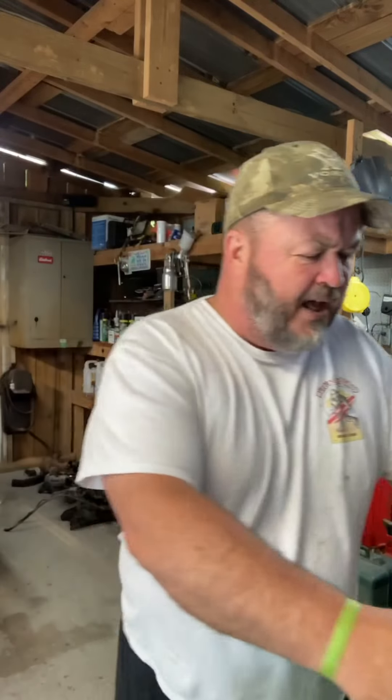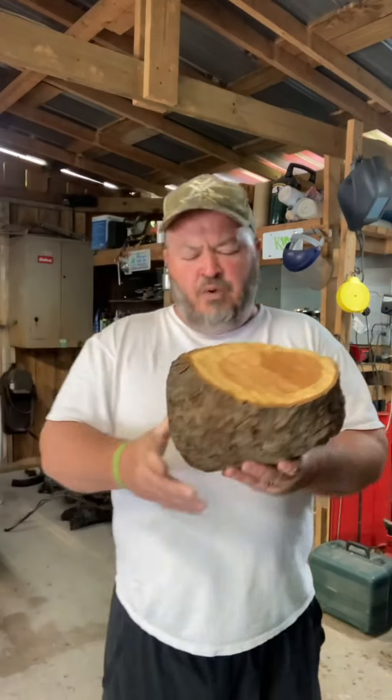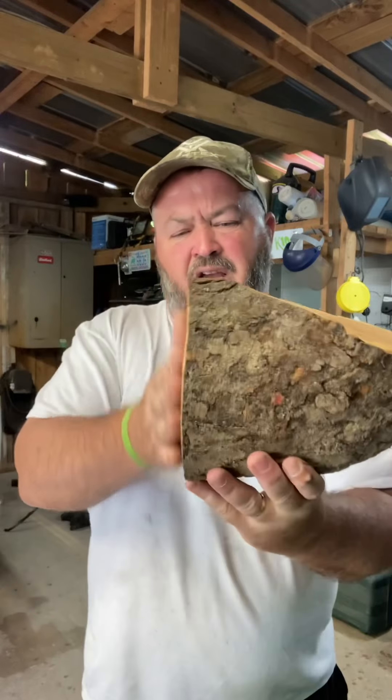Hey everybody, Steve up on the mountain today. Just a little red, looks like it wants to rain outside, so I thought I'd come inside in the building and find something to do. Don't want to lay on the recliner and watch the television. It's a pretty day, 75 degrees, just got a little storms in the area. Found this piece of wood — we was cutting firewood back last summer and got a bunch of logs. We run across this, and right here if you look at it, look at the way that thing's made.